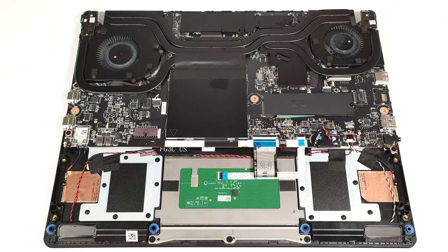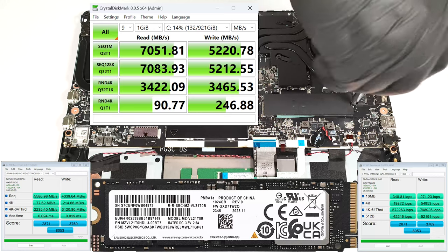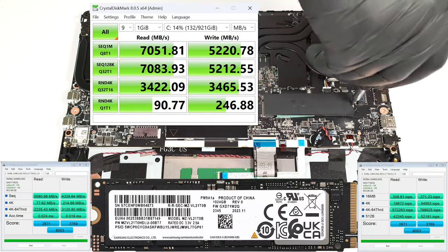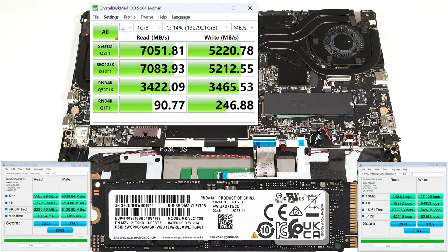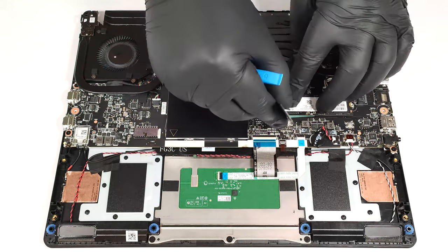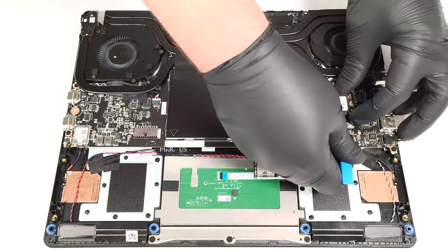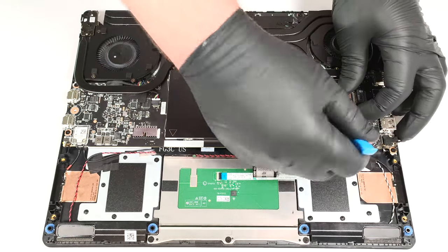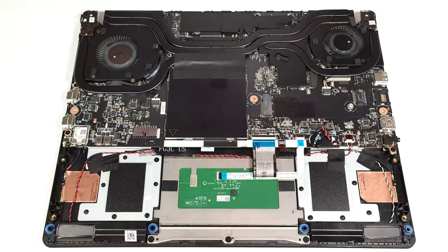For storage, you can rely on a single M.2 slot compatible with 2280 Gen4 SSDs. The SSD is covered with foil, and we found a thick thermal pad below the pre-installed NVMe.